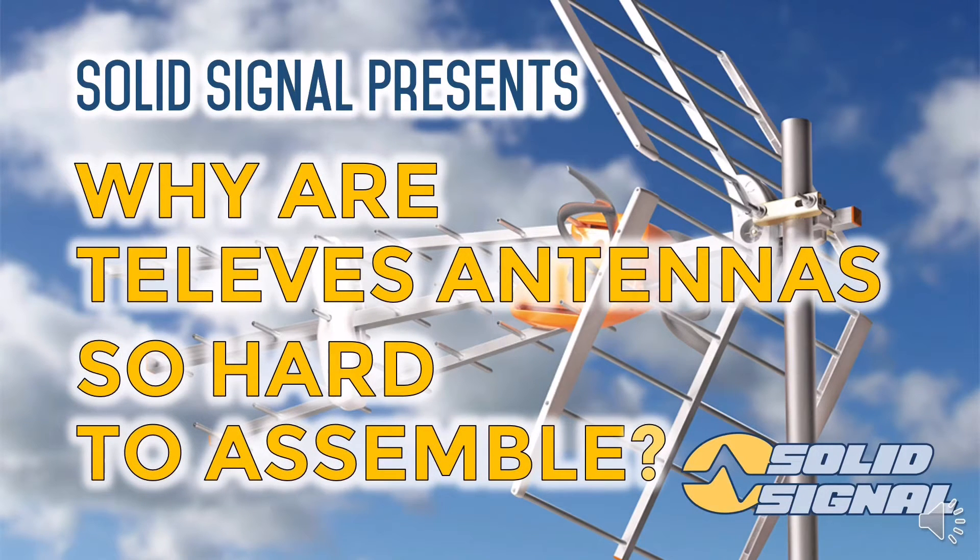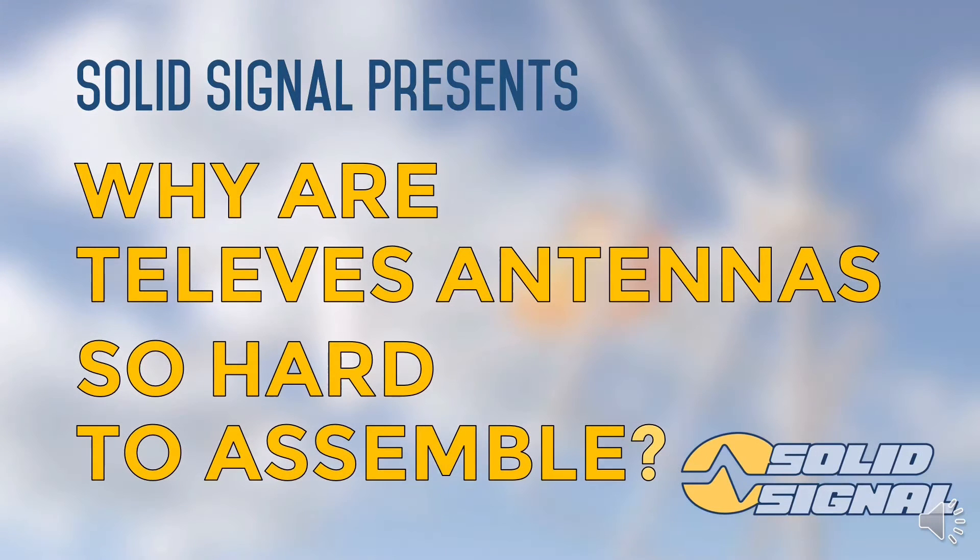The truth is they're not, but I understand why you'd think that. A Televez antenna is going to take 30 to 45 minutes to assemble, and might even need a second person depending on which antenna you choose. That sounds like a long commitment in today's society, doesn't it?